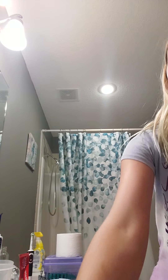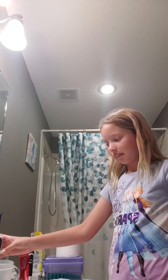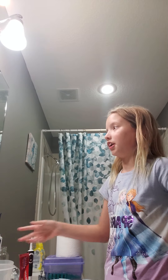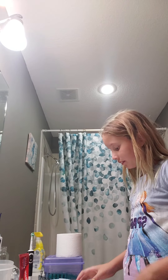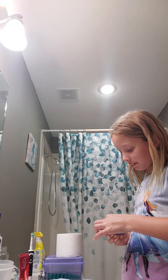I'd love to use my brother's water pick. It's like super fancy and modern. Look at this — it's way better than mine. Mine sucks. It only has one mode; you can't even change the mode, which honestly really sucks.